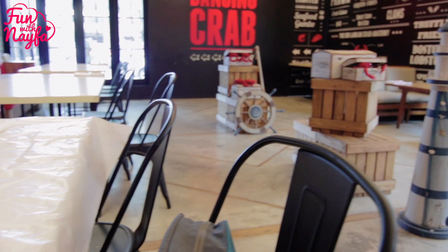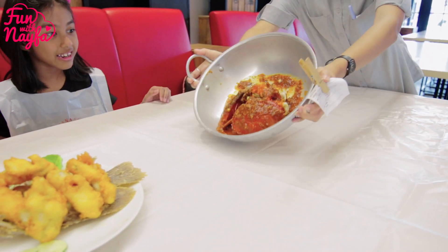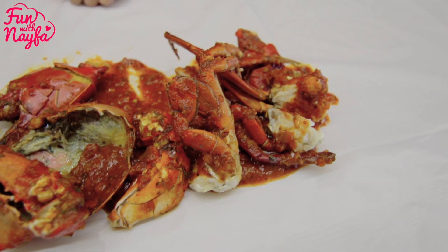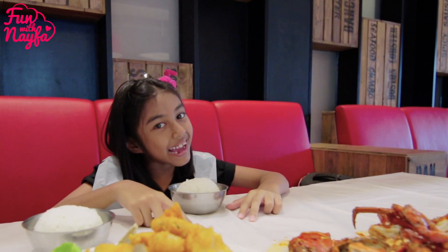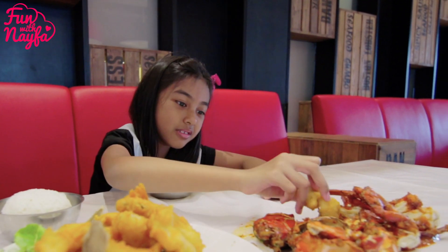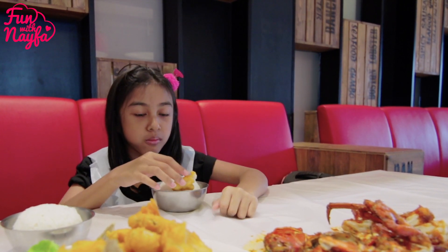Oke teman-teman, jadi ini udah datang dan sekarang kita makan ya. Aku coba-cobain dulu, my first bite. Bismillah. Sekarang aku mau coba ini pakai itu. Hmm, so good!